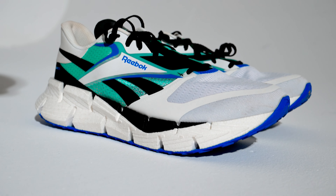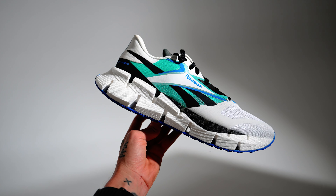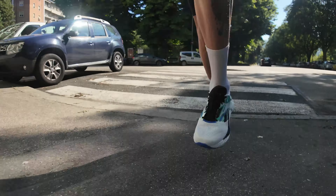Let me give you some tech specs and then talk about how they felt. The Reebok Float Zig One has a performance Float Ride Energy foam midsole with the iconic Reebok Zig shape. The full-length Float Ride Energy foam midsole provides lightweight and responsive energy return with improved cushioning and a very good energy return in a lightweight package.